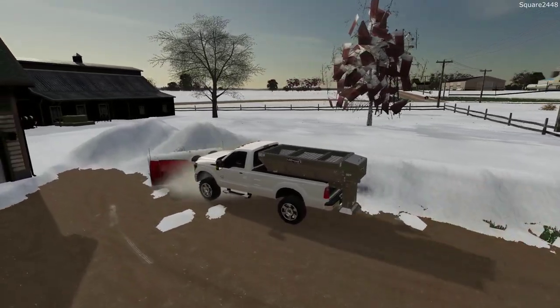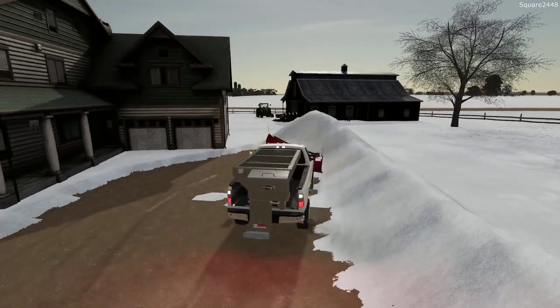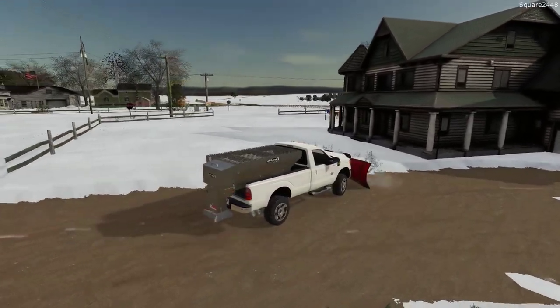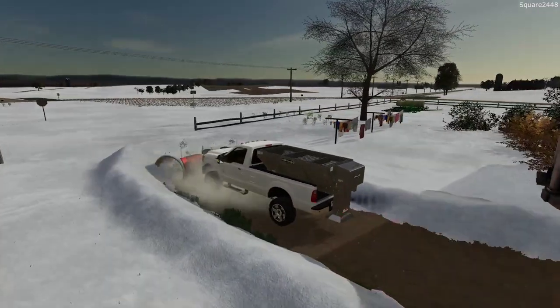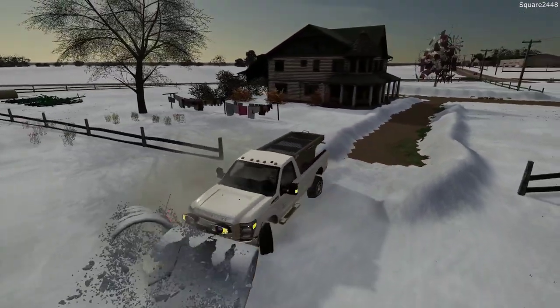Once spring comes into full effect, we'll more than likely be slowing down on these plowing videos. I want to do a few more before it's over, and then hold off and probably do a few throughout the off season. Let's do this area of the driveway with a nice V plow action and drive through that little pile there.